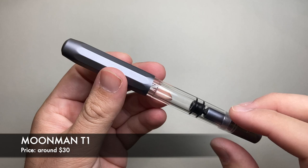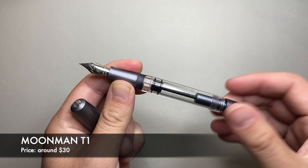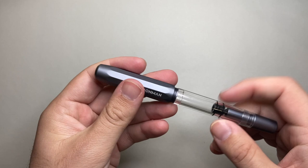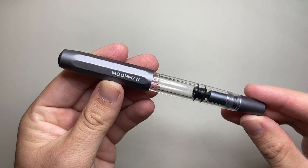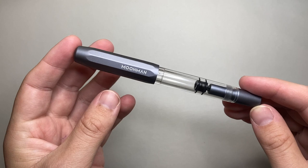The last pen in the Chinese pen bracket is the Moonman T1. I think this is actually a very nice pen — I did a review of it on my channel. It's a piston filling pen, and you can see the piston working very nicely because it's see-through. It's got nice metal parts and plastic, and retails for around $30. A really simple, easy model for people who want a piston filling pen that's a little bit rugged and also unique.